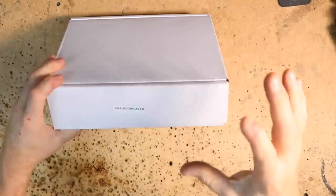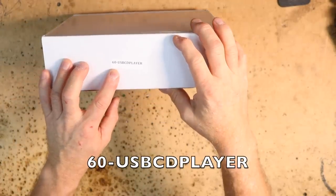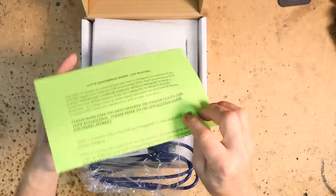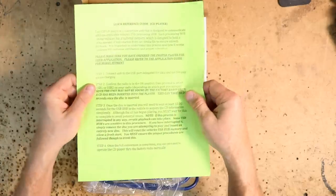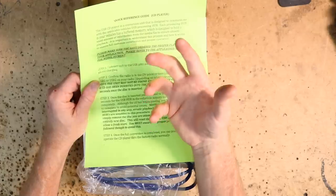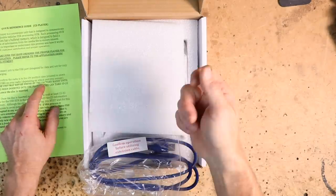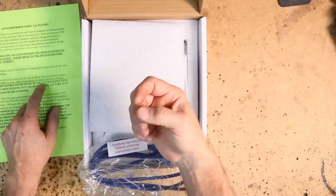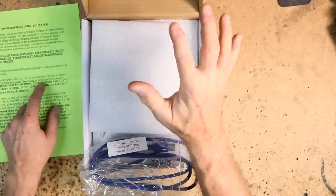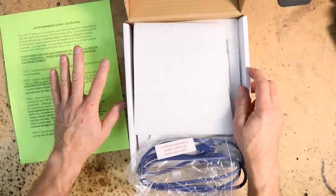What we have here is a Mito — M-I-T-O — auto. The model number on this is called a 60DAS USB CD player. What comes in the box? Some instructions. Read the instructions carefully because what this is going to do is take your CD and buffer it in like it was a thumb drive, doing that conversion in the little unit. It could take anywhere between 30 seconds to a minute to actually start playing. If you start doing things while it's loading in, you're going to have to eject the disc and start over. Make sure you read these thoroughly before you start.